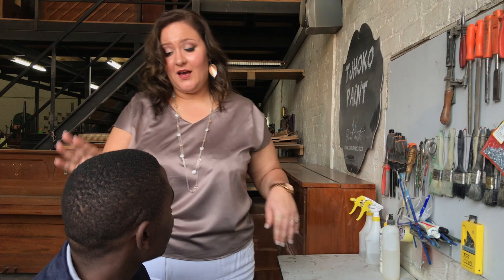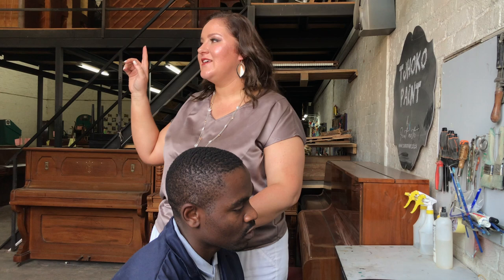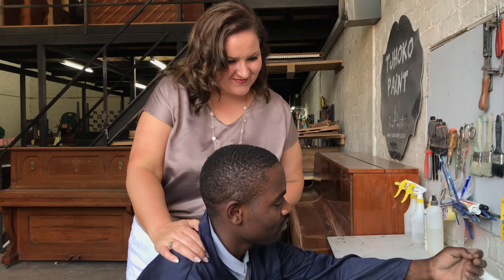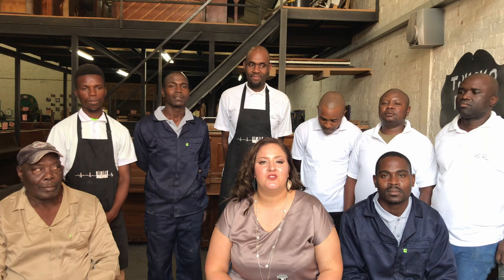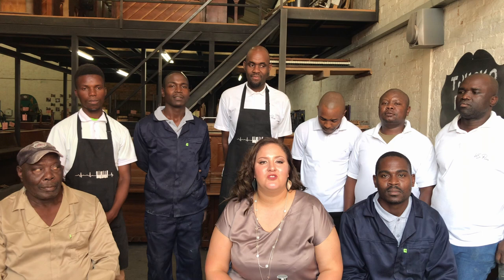Interestingly, Philemon who you met earlier is Jan's father, and Hendrik who was busy spraying the piano is Jan's brother — another family legacy working with our family. Thank you so much for joining us for our workshop tour. Next time we'll do our new showroom tour. This is the team that's going to prepare your piano — bring the challenge and we'll get your piano ready for you.